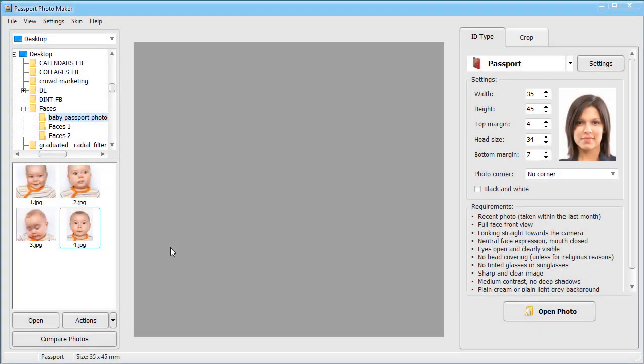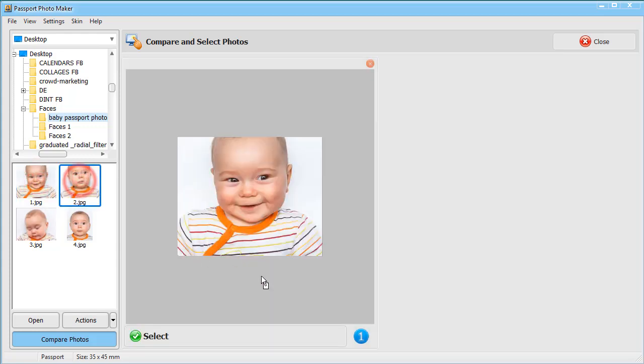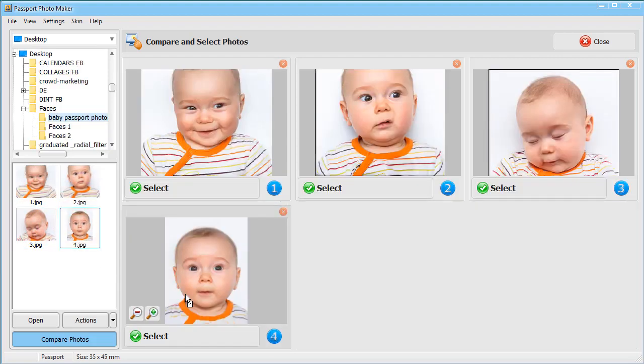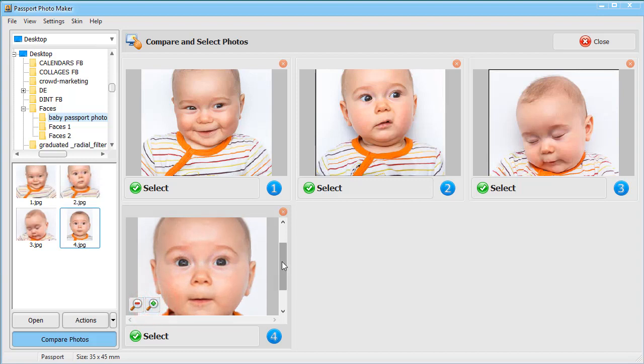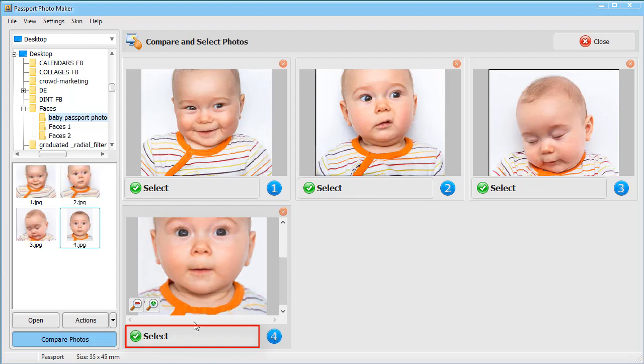You've taken a few pictures and can't decide which one to pick. Passport Photo Maker allows you to compare several photos to select the best one. The images are shown in the left pane — click Compare Photos and drag them to the central pane. Zoom the images to estimate their quality.